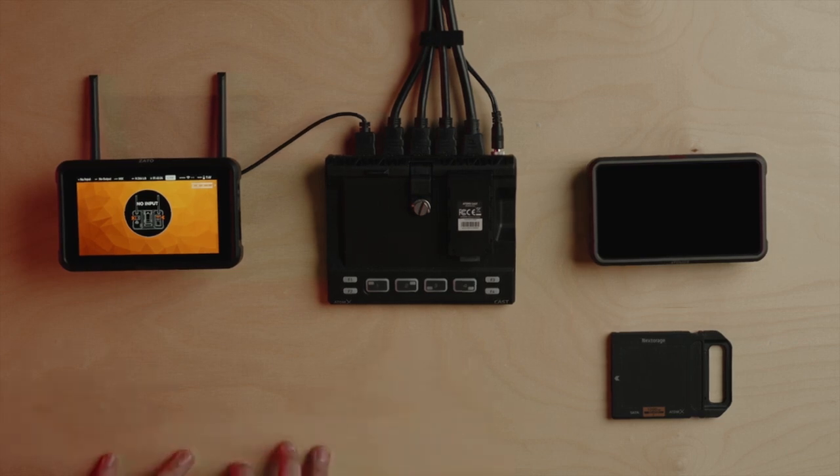In this video, we'll show you how to set up a multicam with NinjaCast and live stream the production with Zato Connect. So let's get all of this set up over here.